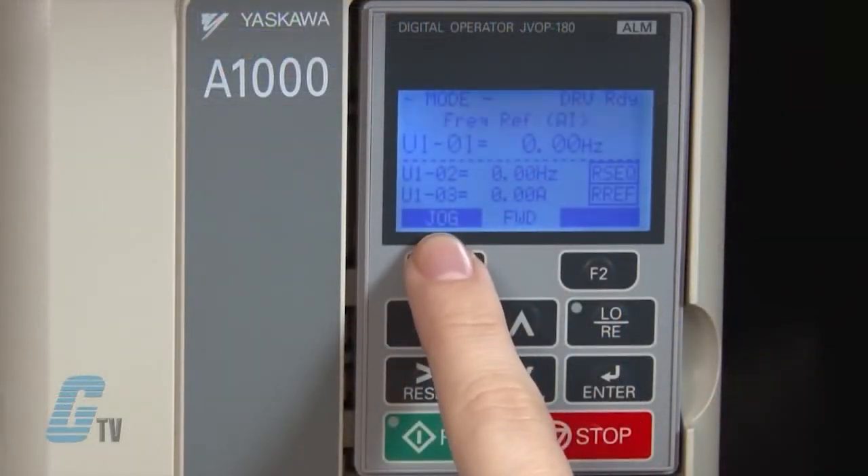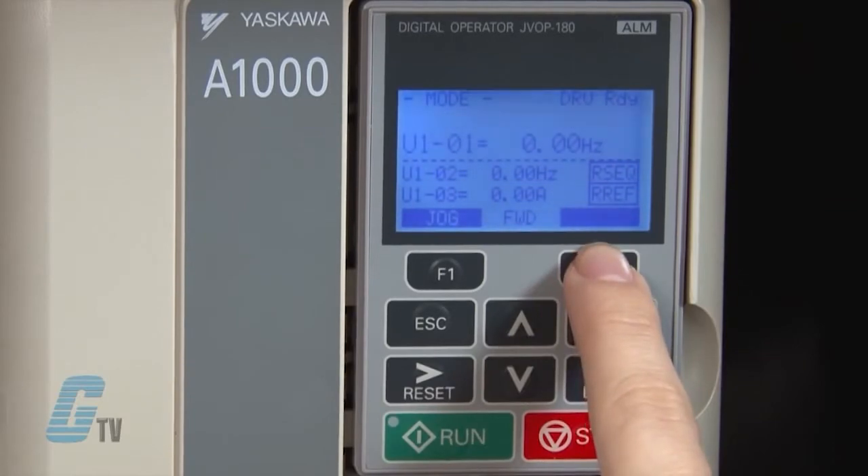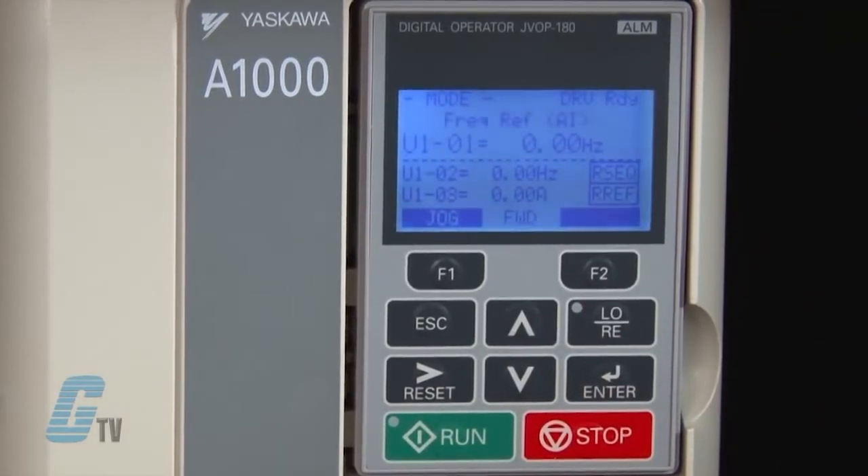The function keys on both sides of the display indicate what the function of the F1 and F2 keys are. If the drive is in remote mode, the box above the F2 key will be blanked out.